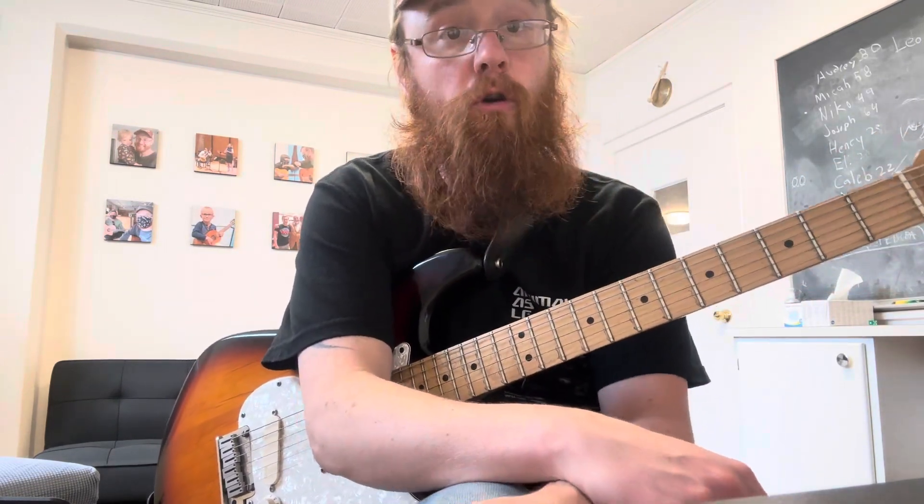It's a super cool song. We'll do some more of that for next time, so work on those chords for me and then we'll go from there. Take care.